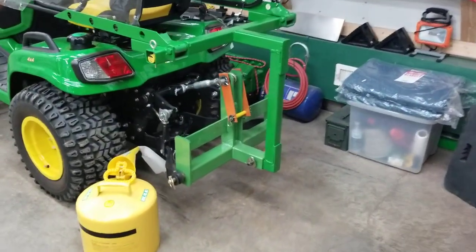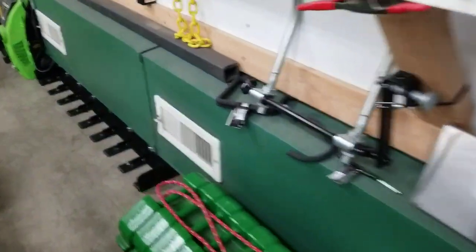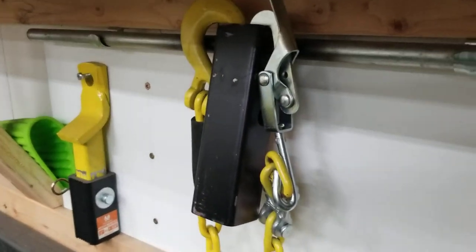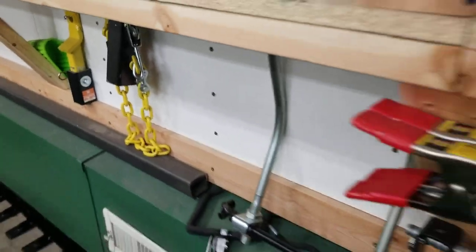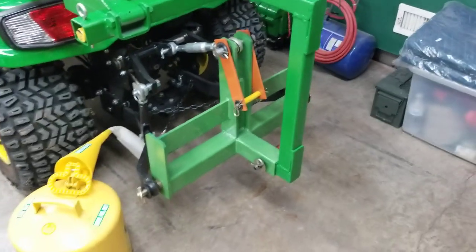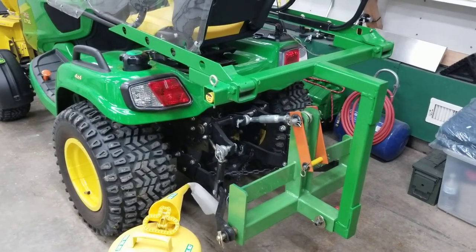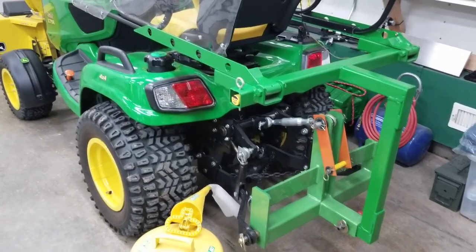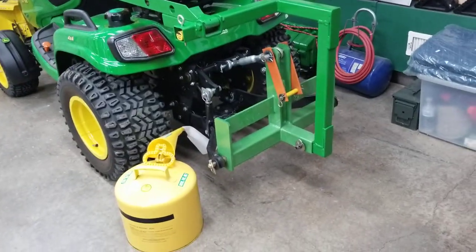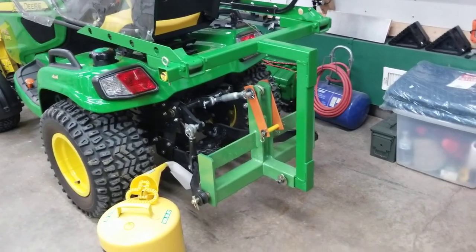With this weight bracket on here, I've got a piece that plugs into the receiver hitch also. The chain goes over the back side of the deck and I pick it up. You've got to take the deck off in the grass because it seems to slip on concrete, and then you've got a 350-pound deck sitting out in the grass. So I use this three-point hitch to pick it up — I've got a video on that too — and bring it into the garage.